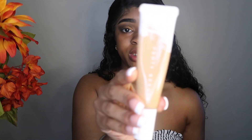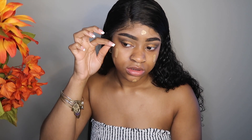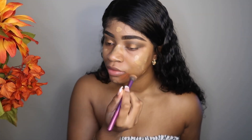For the foundation today I'm going to go in with the Fenty Beauty Pro'Filt'r Hydrating Longwear Foundation in the shade 360. I'll take little dabs and blend this foundation out.